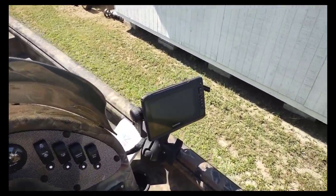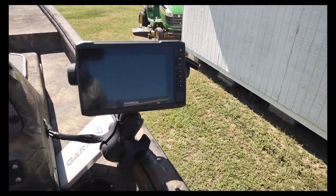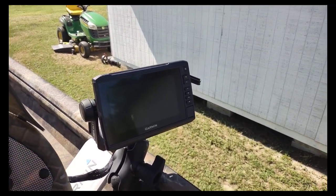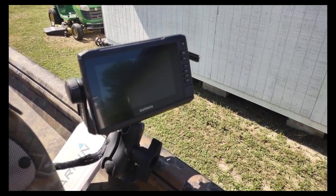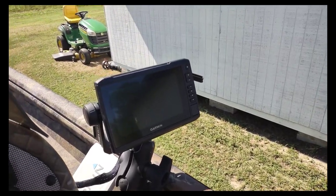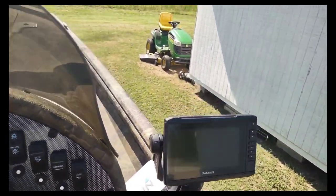If you have a Garmin on here — I'll go into a separate video one day — it can map out your plot. If you have shallow channels you have to get through or you have your favorite spot, you can drop the breadcrumbs and always get back to that. Pretty useful there.